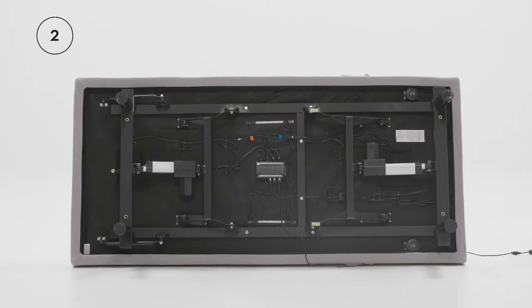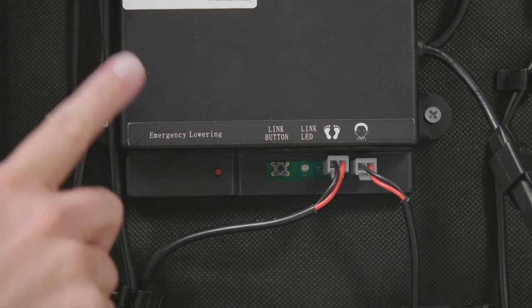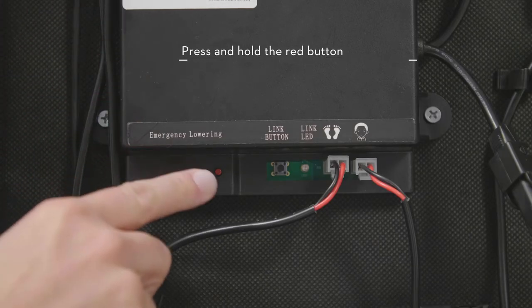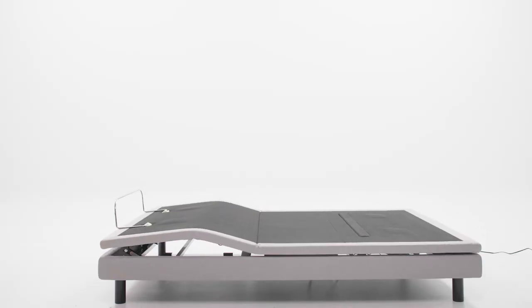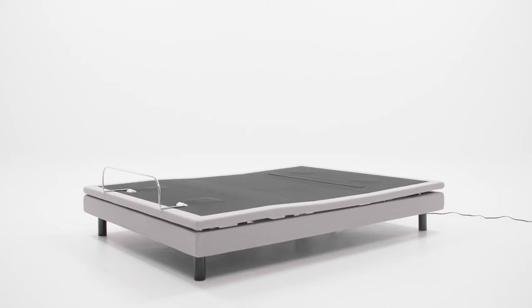Number two: locate the control box, then press and hold the red button until the base returns to a flat position.